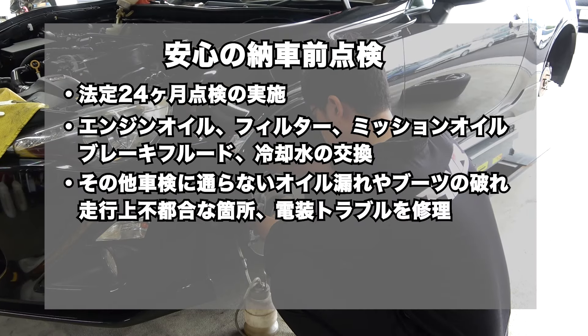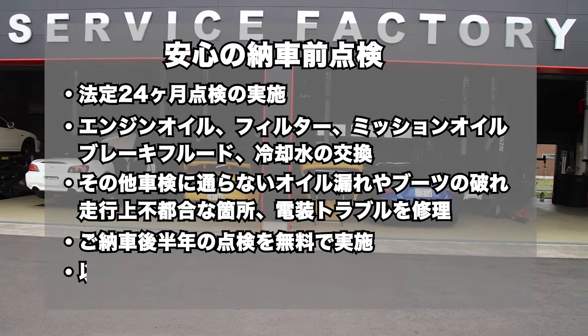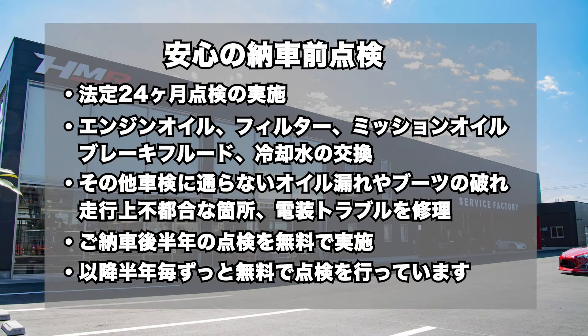HMRでは、納車前点検にて法定24ヶ月点検の実施と、エンジンオイル、オイルフィルター、ミッションオイル、ブレーキフルード、冷却水の交換を行い、その他、車検に通らないオイル漏れやブーツの破れ、走行上不都合な箇所、電装トラブルなど修理してご納車しています。ご納車後半年の点検を無料で実施し、以降半年ごと、お車をお乗りの間はずっと無料で点検を行っています。皆様のご来店、お待ちしております。